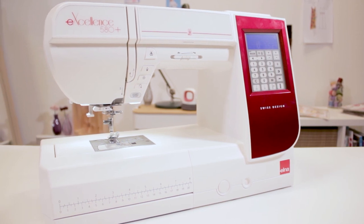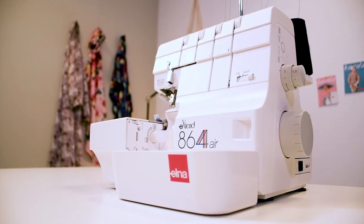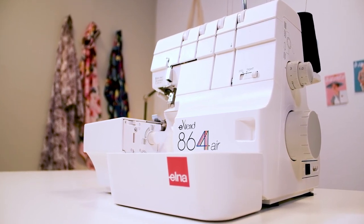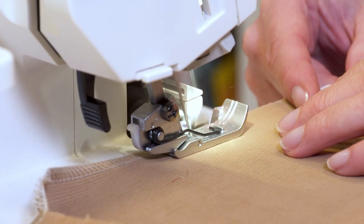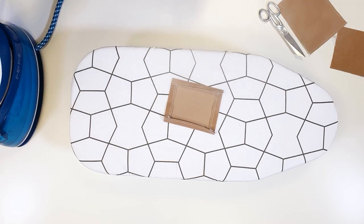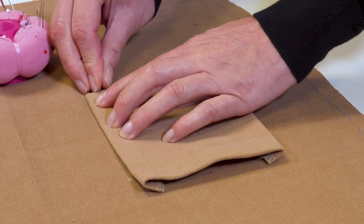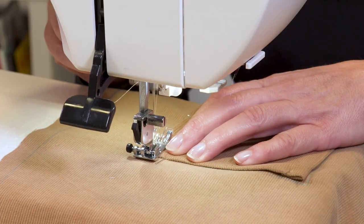I'm using the Excellence 580 Plus sewing machine from Elna and the Elna Extend 864 Air Overlock machine to neaten the edges. I start with the pockets. I neaten the pocket edges, press the allowance of the short edges to the inside, and then do the same with the side edges which are the longest. I pin the pockets to meet the joining lines that I drew with the tailor's chalk beforehand, then stitch them close to the edge and secure the seam at the pocket opening.